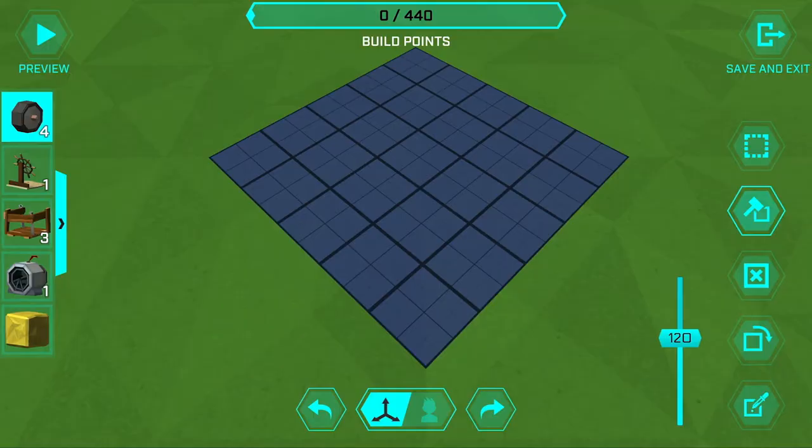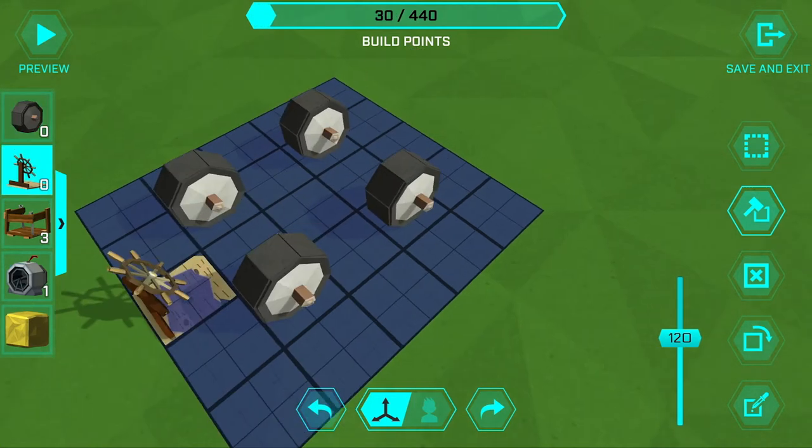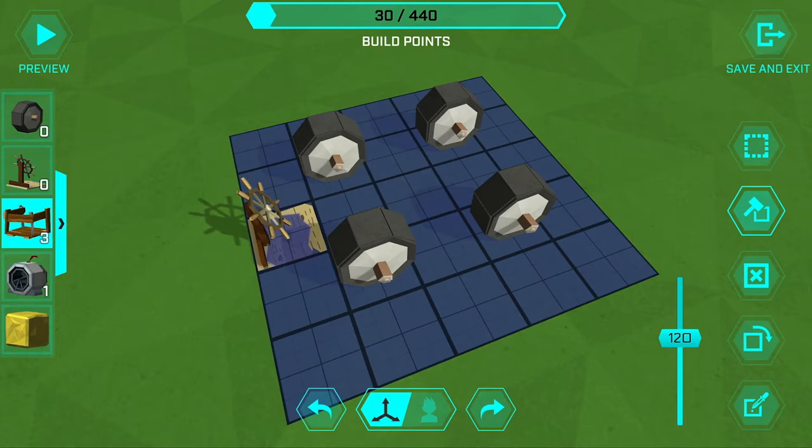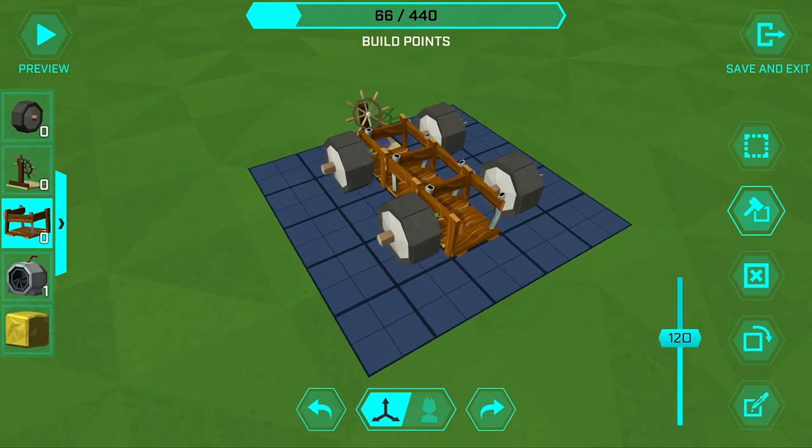First, put down the wheels in a square around the center. Then the steering wheel here in front. Now for the cabin part of the bus, put down three passenger platforms in a line right in the center, and then the engine goes in the back.